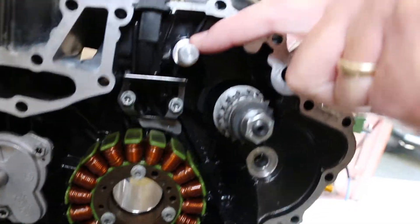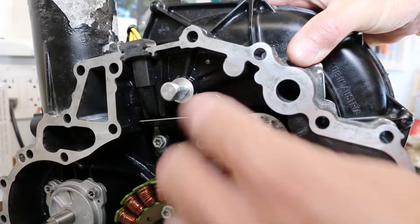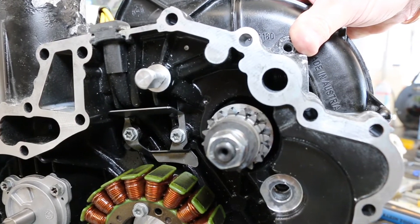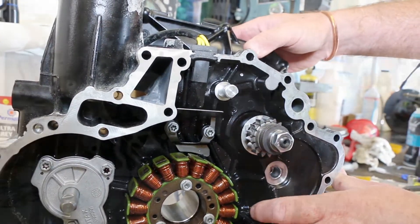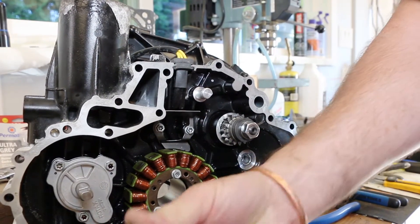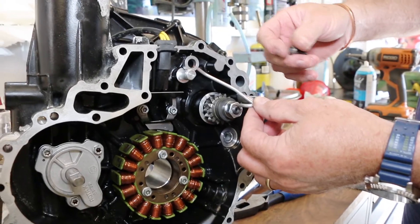This is a spray nozzle and that sprays oil onto the gear for lubrication, and this is on all the Sea-Doo models up to and including model year 2007. So we're going to take this and put the new style sprayer in. What this does is it replaces the spray with a banjo bolt and a fitting that's going to bolt on something like that.